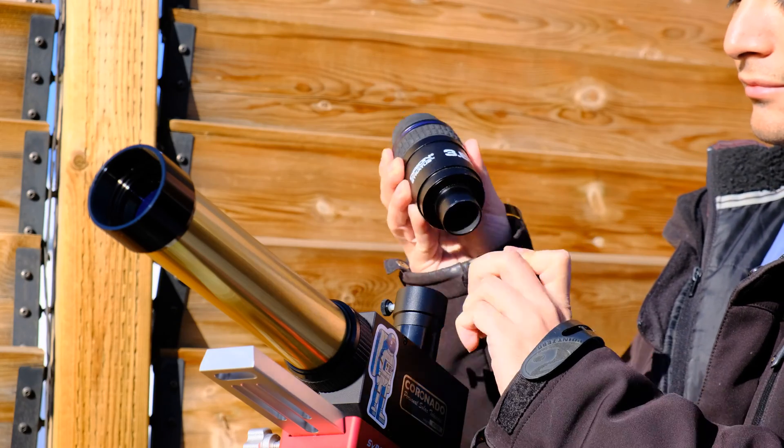I compared this eyepiece to my Orion Stratus 3.5mm and my William Optics XWA 5mm 110-degree eyepiece. The Orion Stratus had a wider overall field of view than the SVBony and better eye relief, so it works better for glasses wearers. However, I found the SVBony was sharper overall than the Orion Stratus. Note that the Orion Stratus is essentially the same eyepiece as the Baader Hyperion, just rebranded.